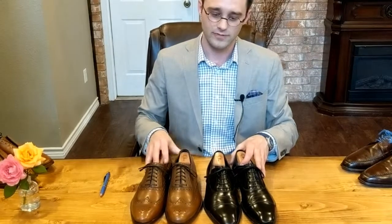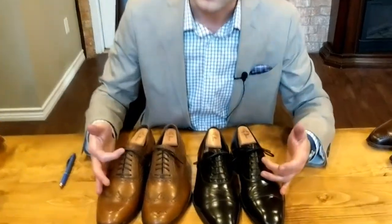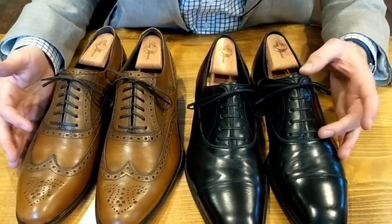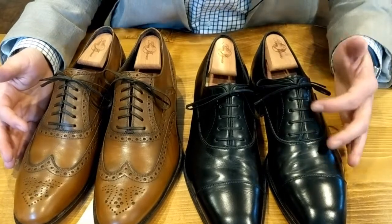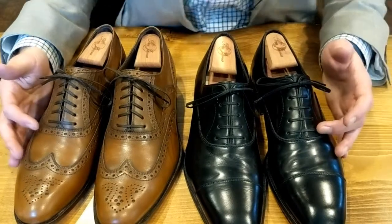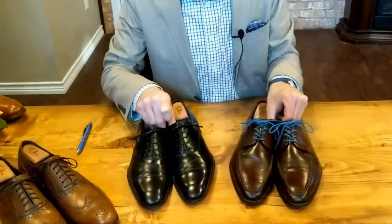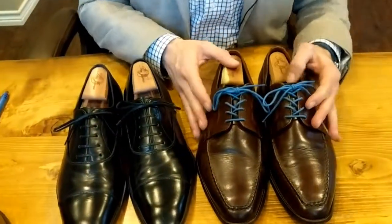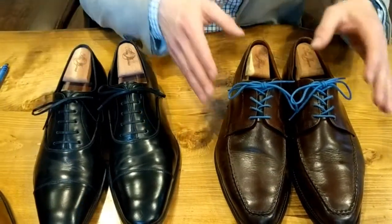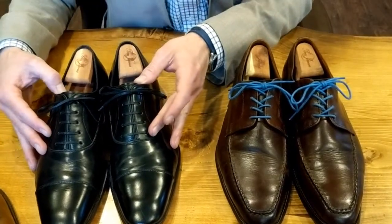The first thing you'll notice about these shoes is that the lacing to my right is what we call a cross-stitch lacing, and to the left, these black Oxfords, is a straight lace. This is a Blucher or a Derby, and of course we have our Oxfords. This is what we call an open lacing system, and this is a closed lacing system.